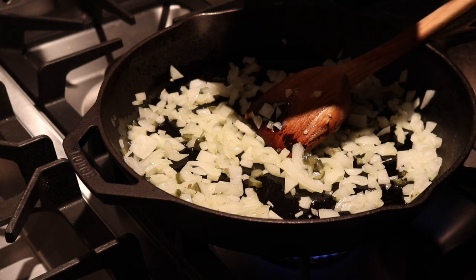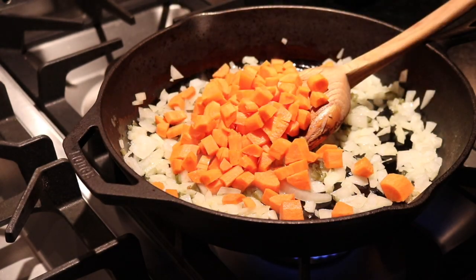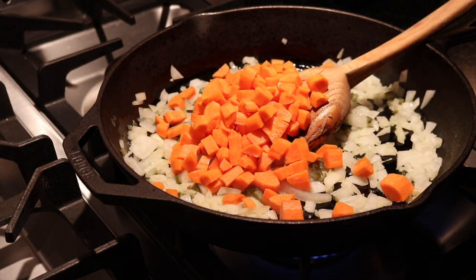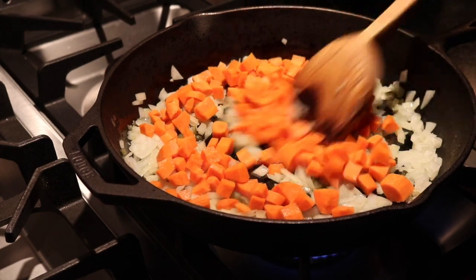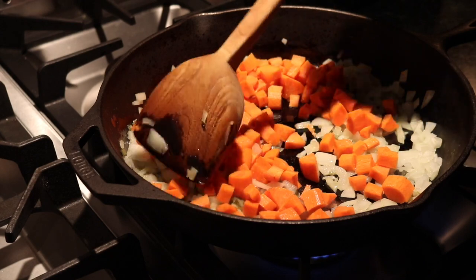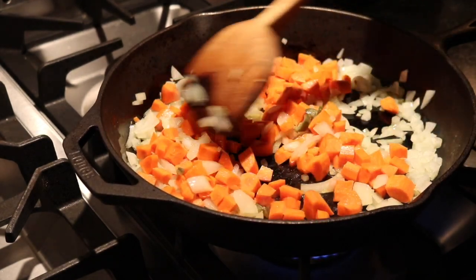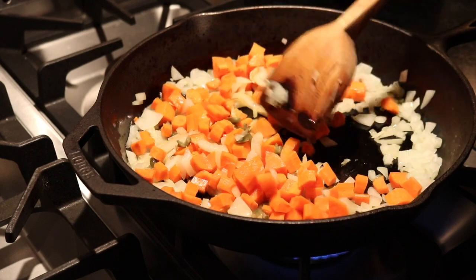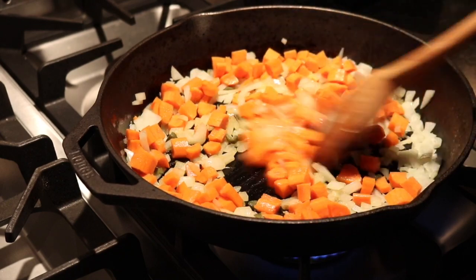Then you want to add your three carrots, peeled and chopped — three to five carrots. These were pretty big, so I just used three. I'm going to cook this for about five minutes until the carrots are soft.